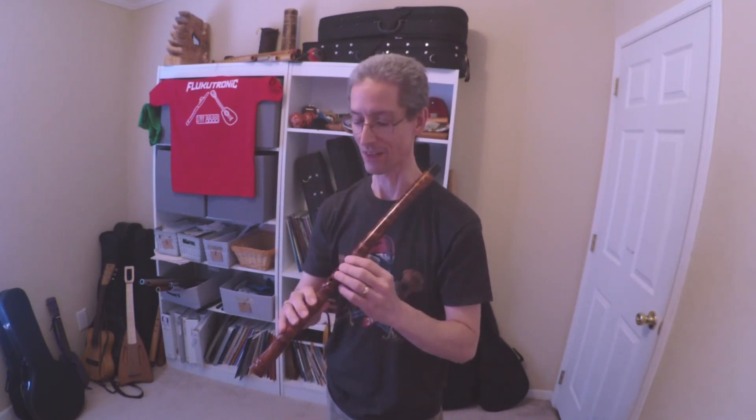To me, just playing, it sounds like the tone is a little breathier than I would like. I'm not sure how that's coming across on video, but I think that's just because I don't have the embouchure down quite yet.